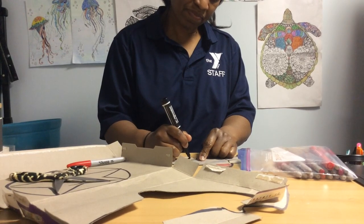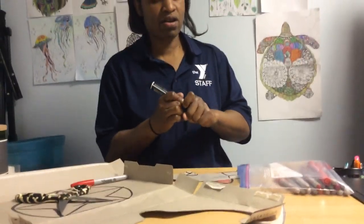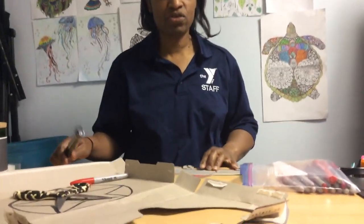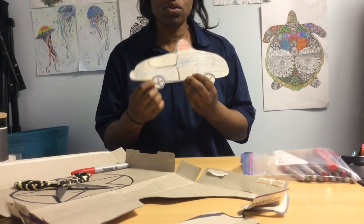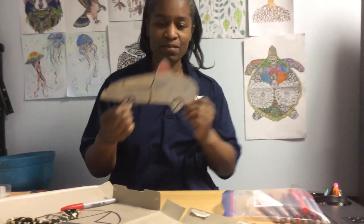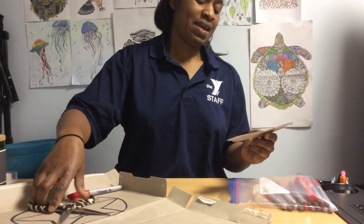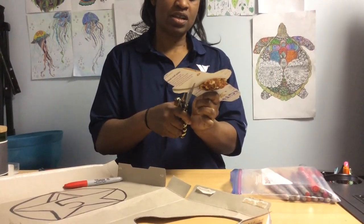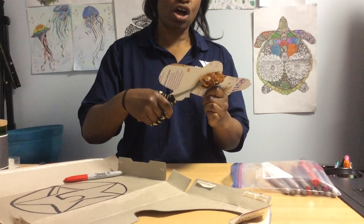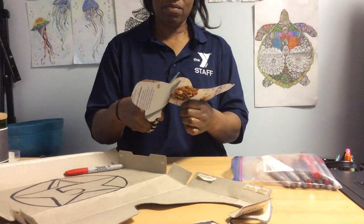There we go. And how many wheels does my car have? Right here you see two, but there should be four wheels because there's two on one side and two on the other side, right? You like my nice cruiser? I love my nice cruiser. And then we're going to cut a squiggly line — work on that fine motor, right?